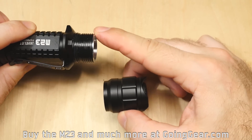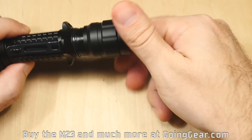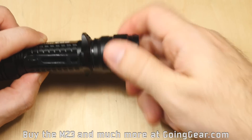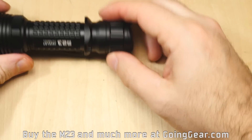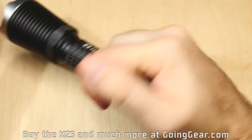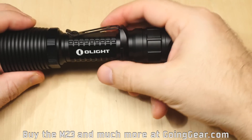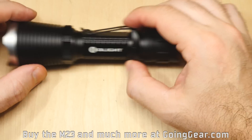Really good threads on there — square threads like they're using on pretty much all of their lights, so they wear really well, have great contact, and seal really well. You have this combat grip ring, which also does anti-roll. The idea is that if you're using this with a handgun or anything like that, it makes it a little bit easier to hold. You can remove that if you want. You've also got the pocket clip, which you can remove as well.